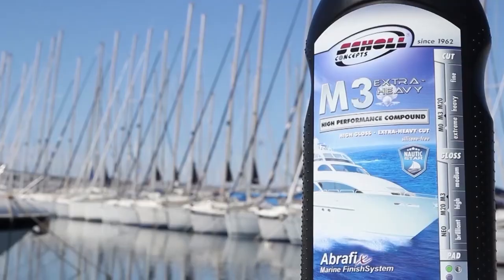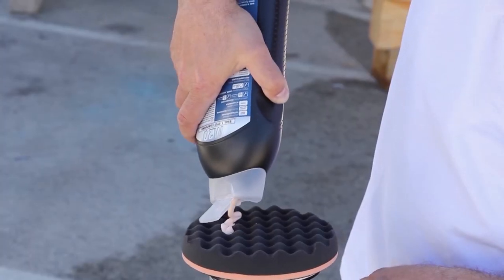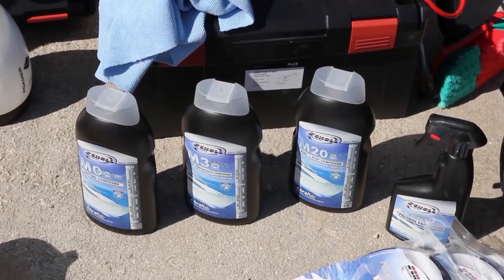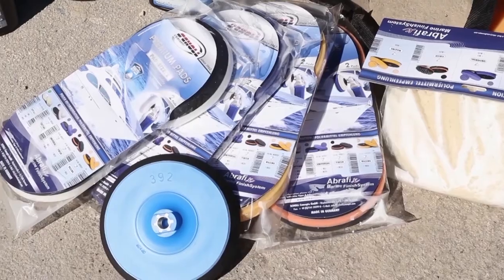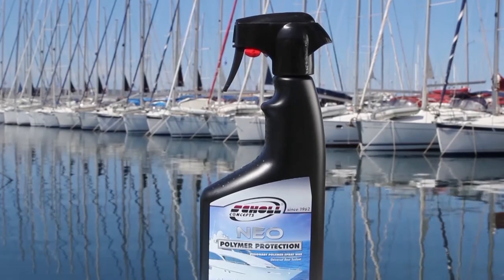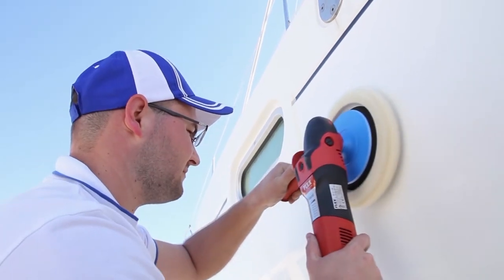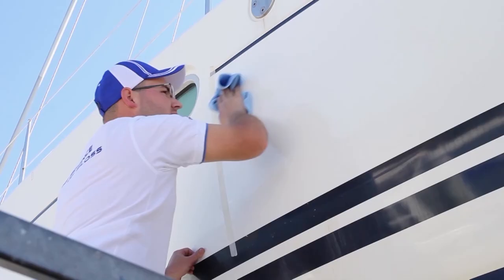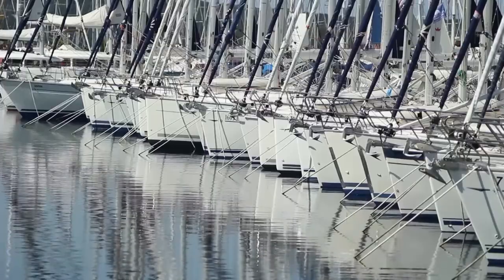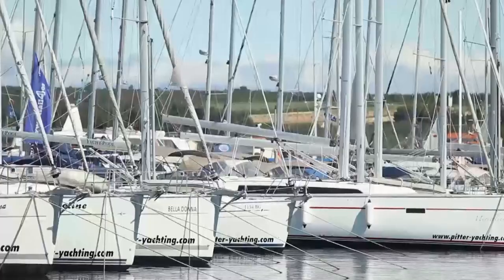Moreover, the special design and formulation of M3 and M20 provide the best product performance, taking into consideration all parameters and the final quality of treated surfaces. The Shell Concepts Marine product range is unique in that it is a simple range with the highest performance, providing ultimate gloss and surface protection in the shortest period of time. The system is designed for large surfaces in marine gelcoat application, including every boat size, surface type, and surface age. Shell Concepts research and development has conducted numerous tests with marine OEM partners, giving confidence that this is the best polishing system on the marine polishing market.